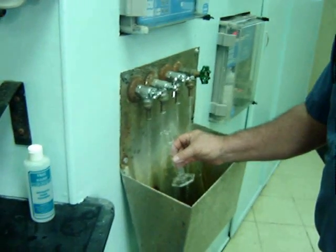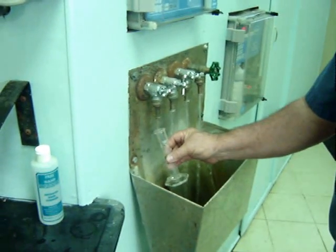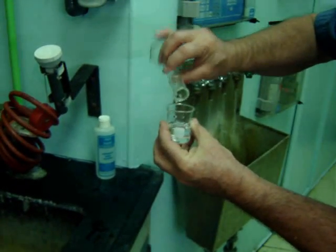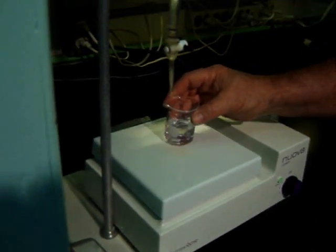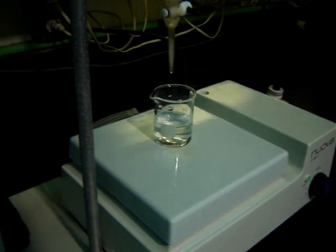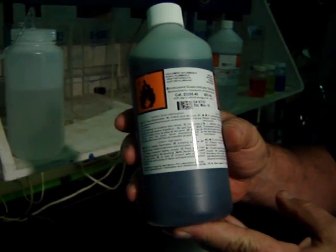All right, to do an alkalinity test on water, you need a water sample, 25 mils. You need a magnet stirrer. You need a bromocresyl green indicator solution, one milliliter.